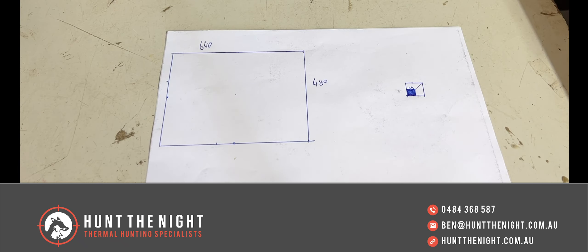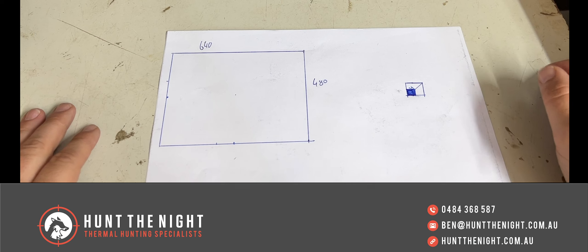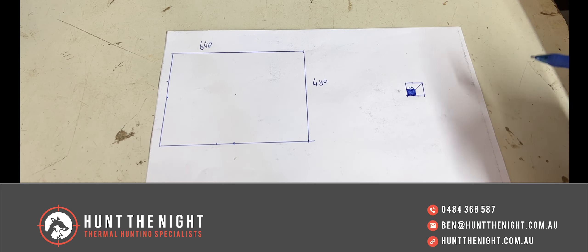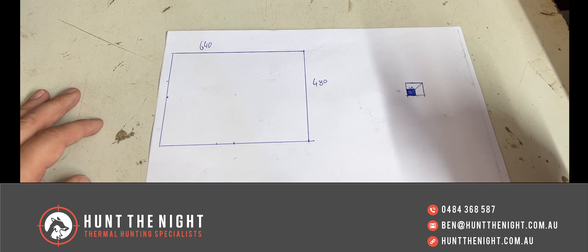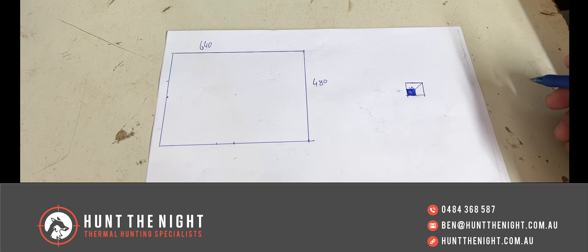G'day guys, it is Ben here from Hunt the Knights. What we are going to do today is the importance of base magnification part 2. If you haven't seen the importance of base magnification on my YouTube channel, watch it - it doesn't matter if you watch it now or later. If you watch it later I'll give you a bit more of an idea of what's going on in that video.